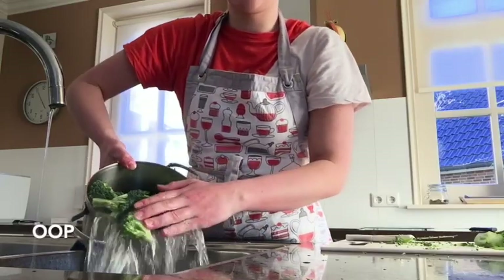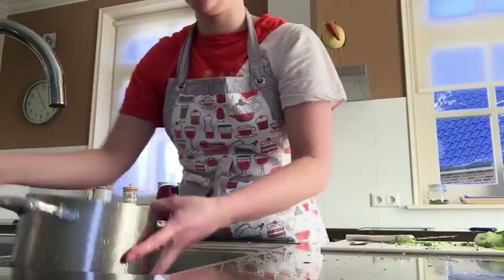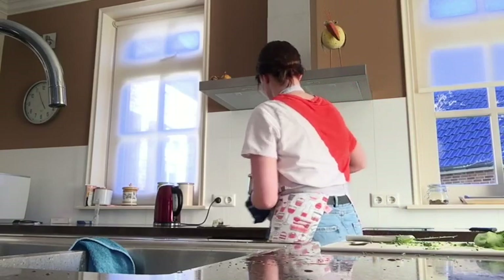A very important step is to wash your vegetables, because sometimes they use pesticides or other things, or because of the corona, you know — and then put it on the stove.